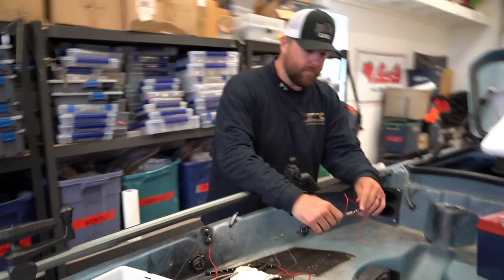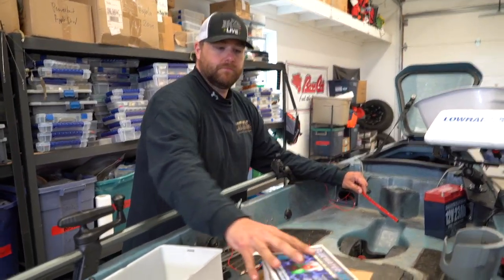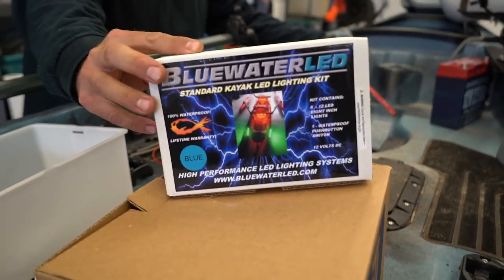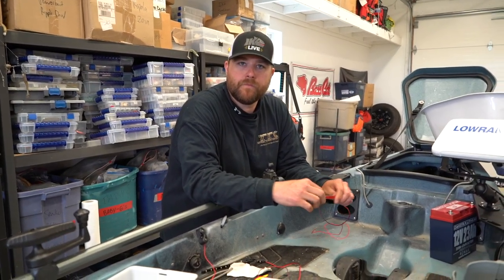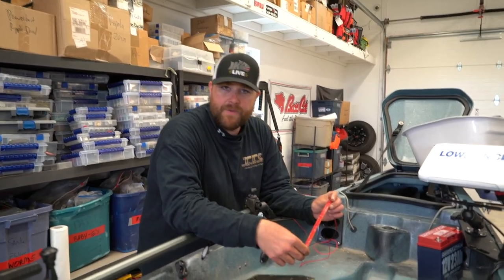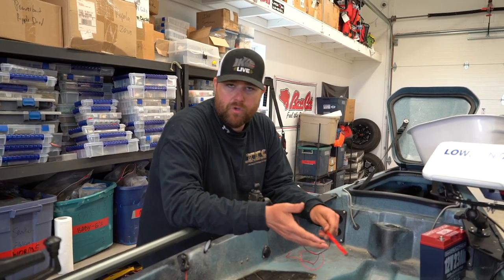All right, here we go. We're out here with the TH Marine Blue Water LED kayak lighting kit. It comes as a complete kit with the strips — everything's ready for you. These strips mount with 3M tape on the back, super adhesive, so you don't have to put any extra holes in the kayak, which is always a plus.